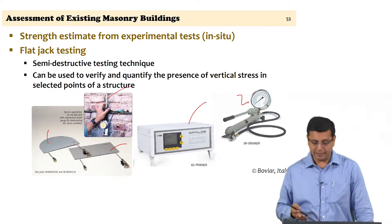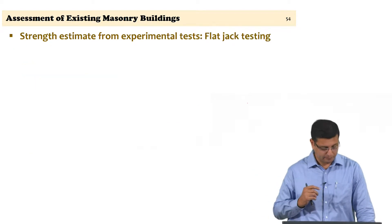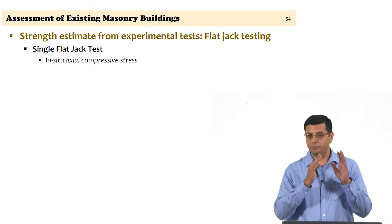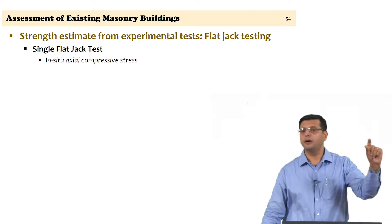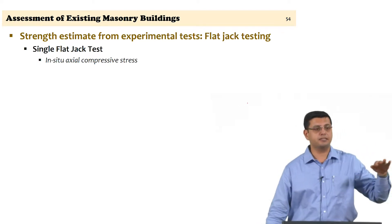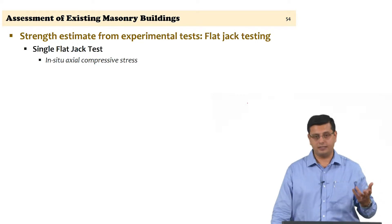There are two different types of flat jack testing: single flat jack testing and double flat jack testing, using one flat jack versus two flat jacks respectively. The single flat jack test is meant to estimate the in-situ axial compressive stress. If you want to know the vertical stress in a wall, compressive stress levels will differ at different locations, so you make a specific choice of where to conduct the test.